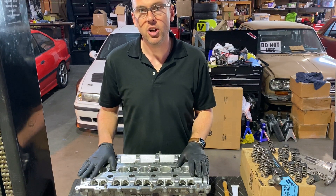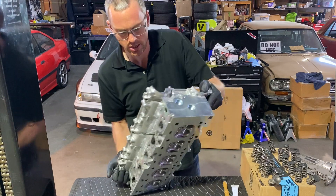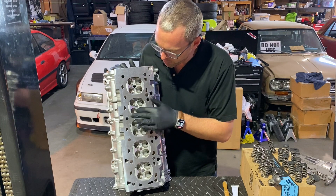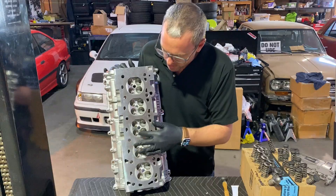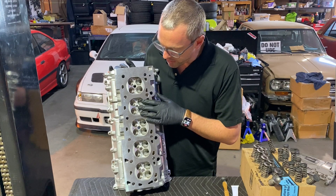Port and polishing comes in three different stages: stage one, two, three. Stage one is just what's referred to as the bowl — the area just after the valve, both intake and exhaust — and it is basically smoothing out that area. You can see how beautifully smooth he got these bowl areas behind the valve.